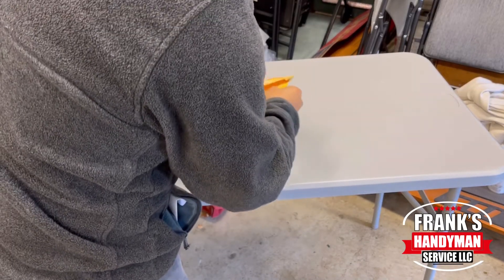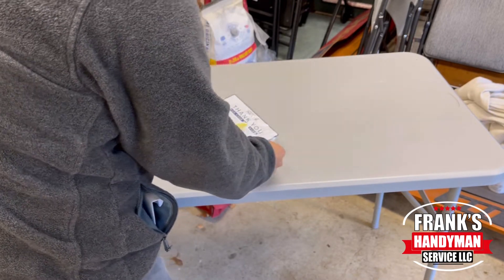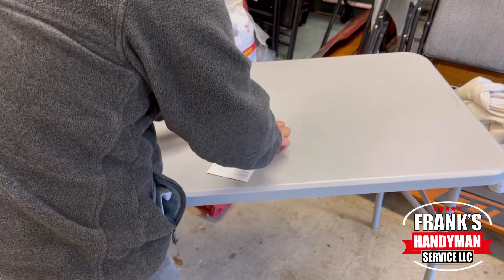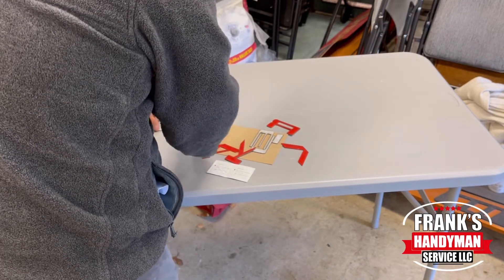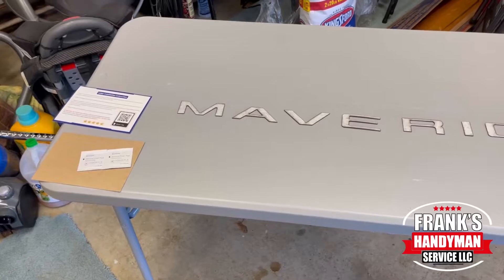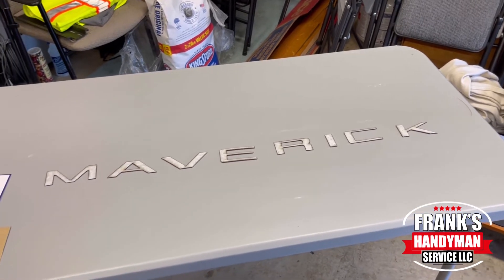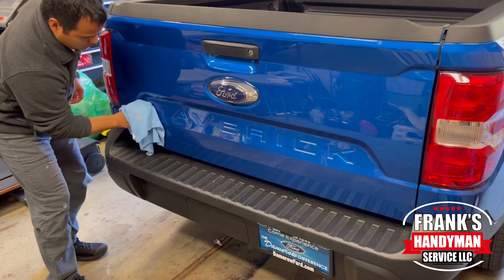I finally just got my tailgate lettering inserts for my 2022 Ford Maverick in a matte black color. I bought this from Limitless Parts and it came from Amazon. I'll link the product in the description so if you want to get this for your truck you can get it ahead of time and install it. I heard some people said the R is like backwards or something but I didn't see that to be the case, so I definitely recommend this one.